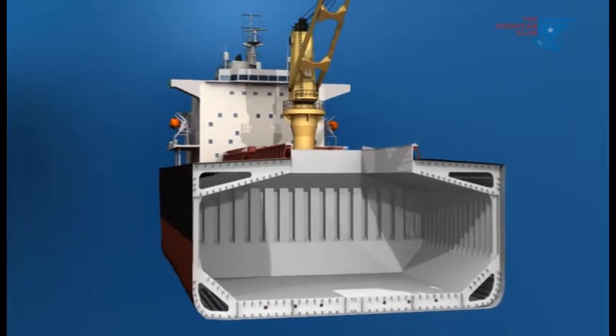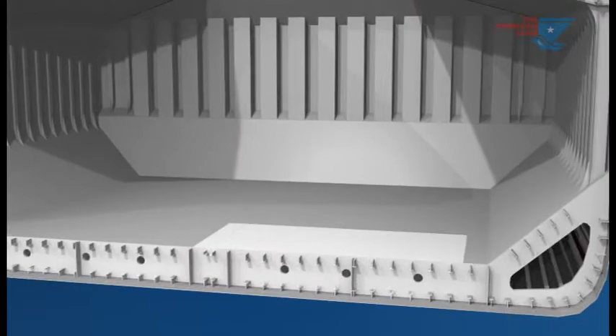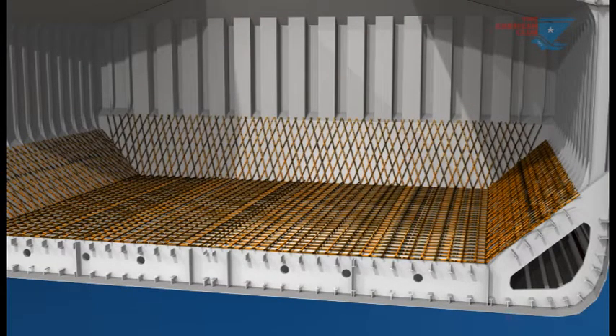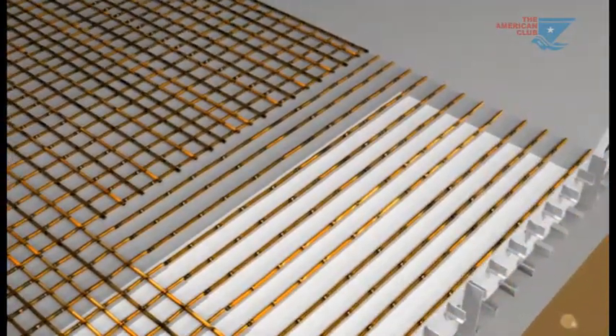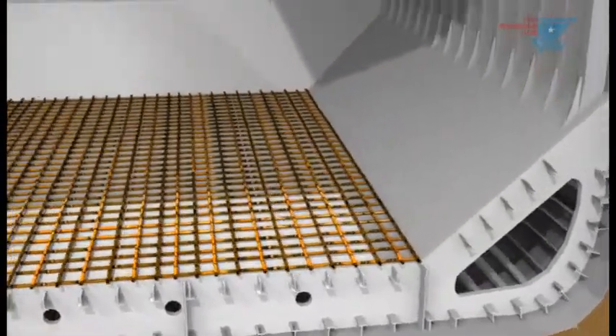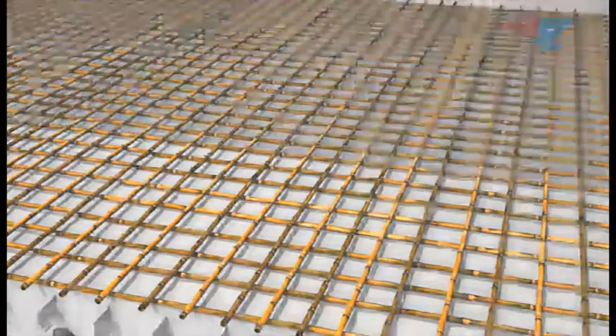A very commonly used dunnage system consists of bamboo poles and matting or craft paper laid on the tank top, side shells and bulkheads. First, the poles are laid on the tank top in two layers across one another, creating a square or diamond pattern of approximately 25 to 30 cm sides.